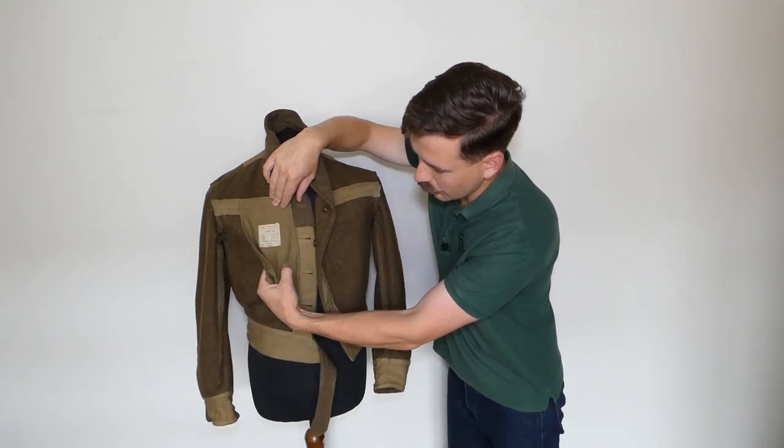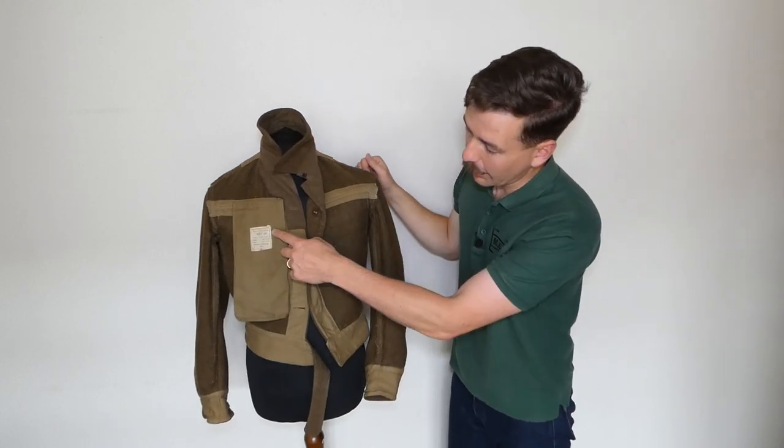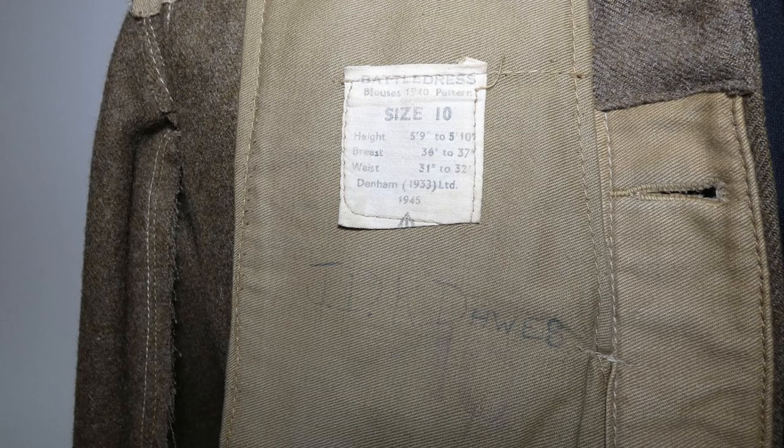You can see where the name has been written in underneath the label — 'Doors' — and we also have 'Doors' written in the collar as well. The label shows it's a size 10, manufactured by Denim 1933 Limited, dated 1945. The size has also been stamped separately, with a number 10 visible underneath where the name has been written in.